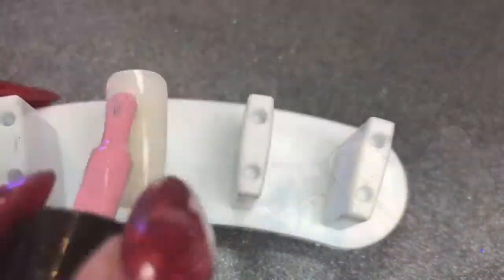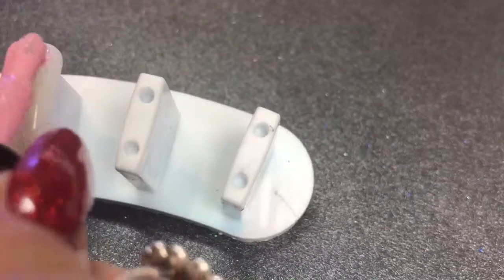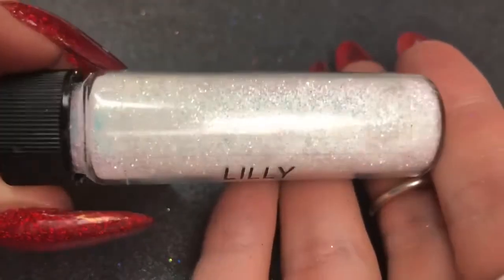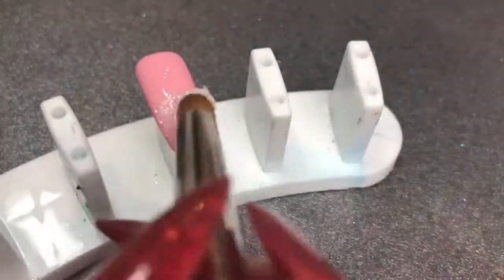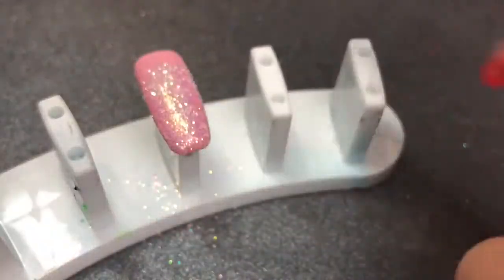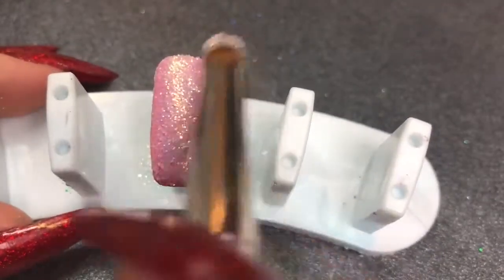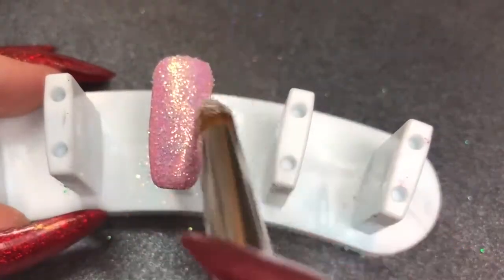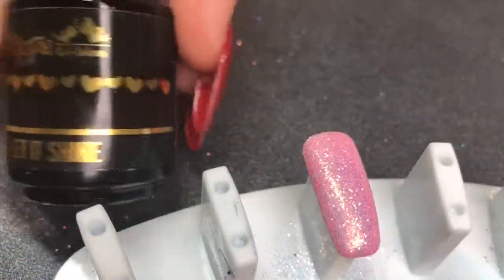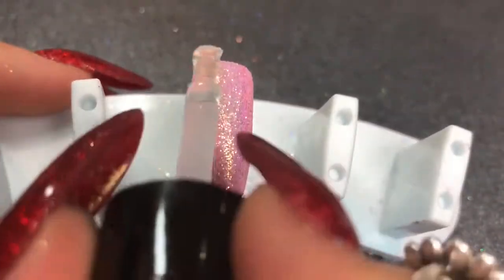Next we're going back in with Cotton Candy, applying a nice even layer to the nail. That goes in the lamp for a half cure of 30 seconds because we're going in with Magpie Beauty glitter in Lily. I'm dabbing this onto the half-cured gel into the tacky layer, applying it all over, then brushing off some of the excess. After curing for the rest of that 30 seconds, dusting off with my Magpie duster brush.